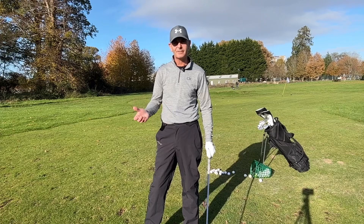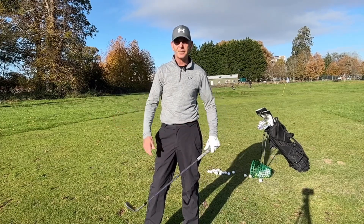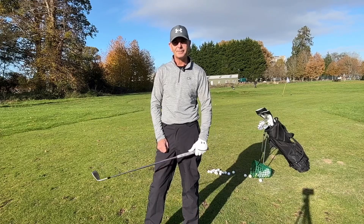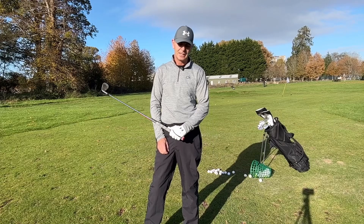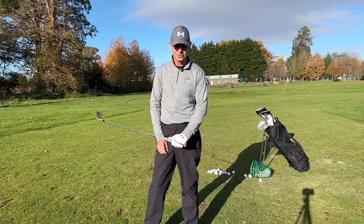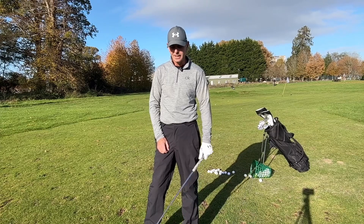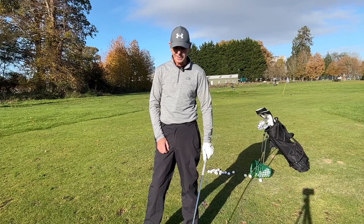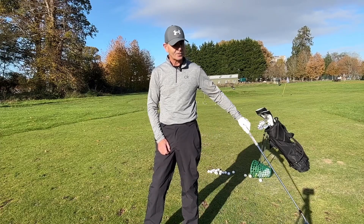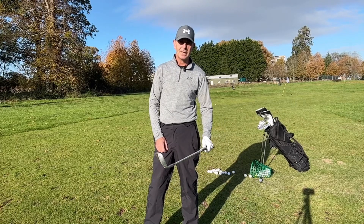This practice drill is in two parts: one-handed chipping and then some sort of continuous hitting. It's about disconnecting your brain a little bit and concentrating on what your hands do. It's about making good contact. As we all know, for a good chip shot we need to have a descending blow, keep the loft on the club, and keep the club tracking on a good line through the ball.